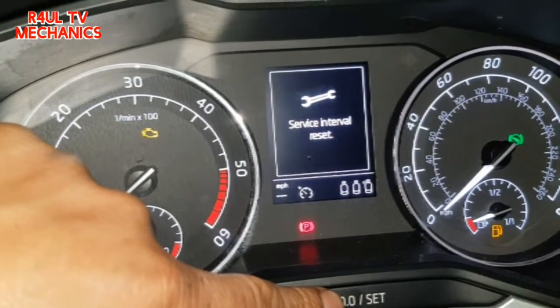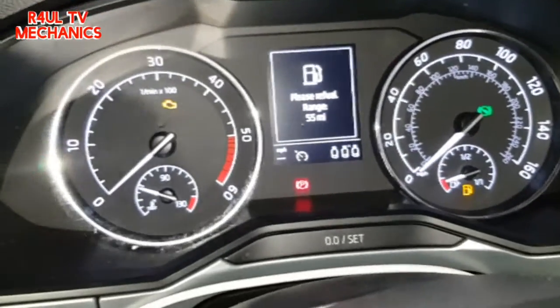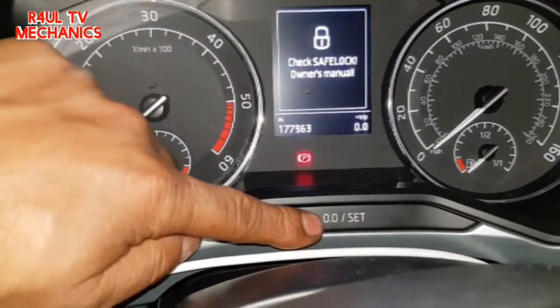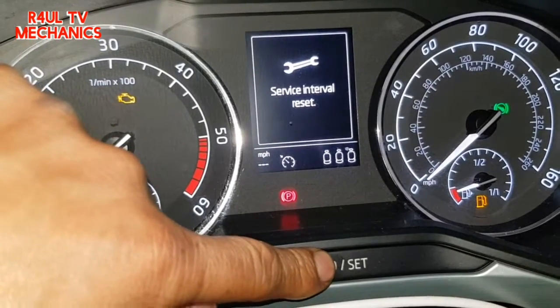Reset service interval — press and hold until it goes off. Boom, that's it, job done. If you want to reset the inspection it's exactly the same process: press and hold that, turn the ignition on. It'll say oil reset — keep press and hold, and once it comes to that, release it, press it again, then press and hold.